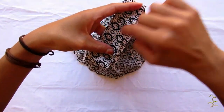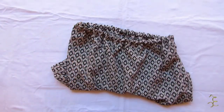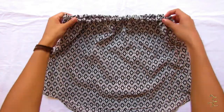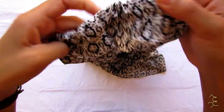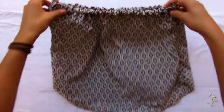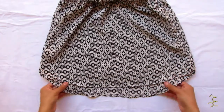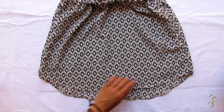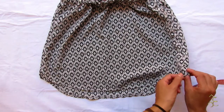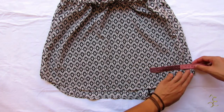Agora feche aqui. Agora vamos abrir uma fenda. De distância da lateral, marque 13 centímetros para abrir a fenda.